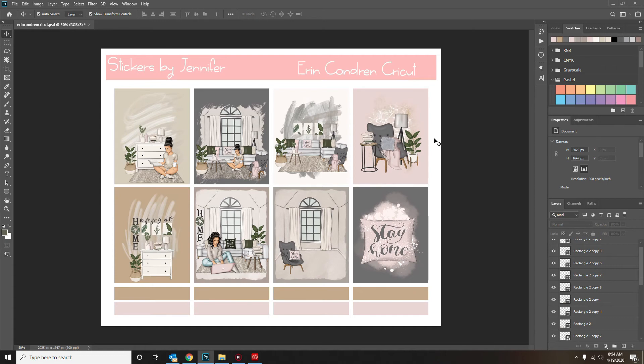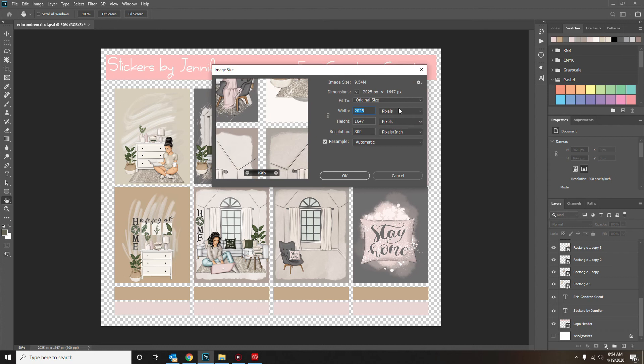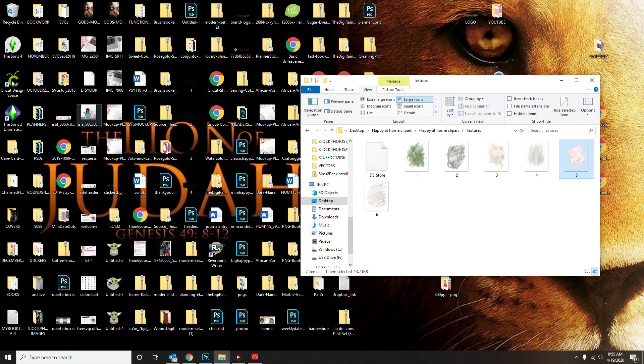Now I want to go ahead and turn off this background, which is down here at the bottom, and I need to memorize the image size because I don't remember what I set it to. I'm going to go to inches and write this down so that when I open up Cricut Design Space I have it ready — so it's 6.75 width and 5.49 height. Then I'm going to go ahead and save as a PNG file.